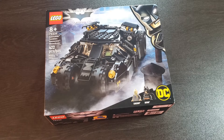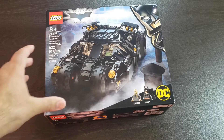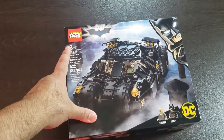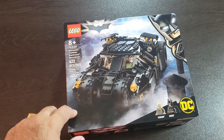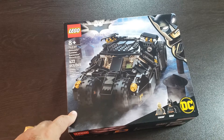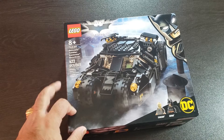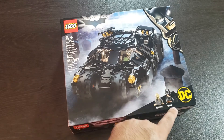Hey there LEGO fans, it's LEGOmatic here and today we got an unboxing video for LEGO Batman set number 76239, the Batmobile Tumbler Scarecrow Showdown. We got 422 pieces, ages 8+, and this set just came out today, October 1st, 2021. Let's take a look at this — I'm really excited. We got two minifigures: there's Batman